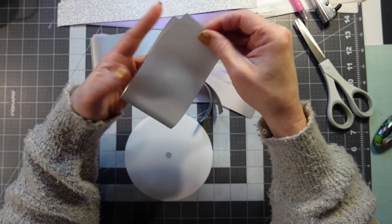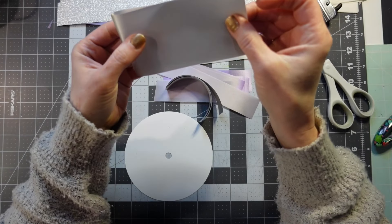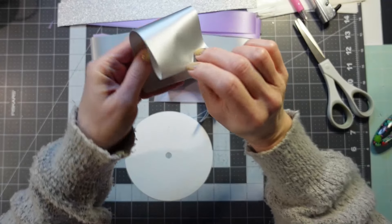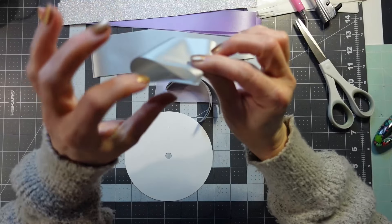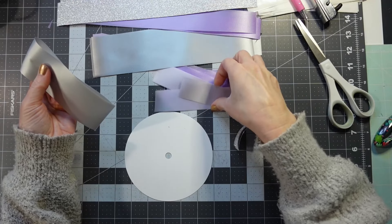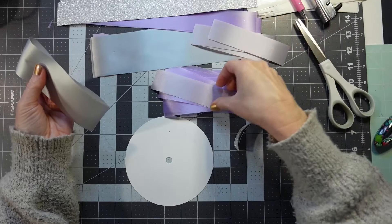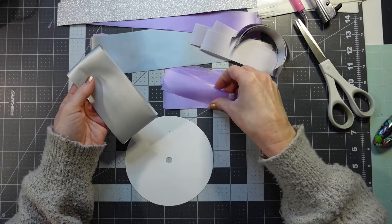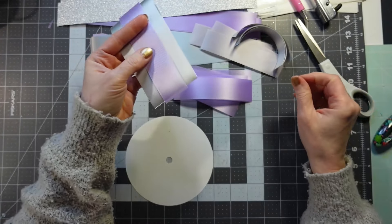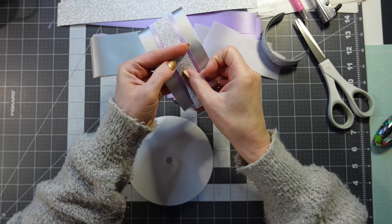I don't have the French lavender in this size. I only have it in the one-and-five-sixteenths and the seven-eighths for now. I cut this at ten inches because I'm folding it in half. So it's thicker, and you can see the silver on the inside as well. Now I'm going to layer it with the lavender — the number nine lavender. This is number 40, this is number nine. This is seven-eighths, which is number five of the diamond dust.